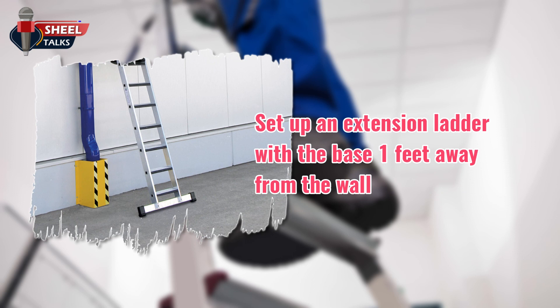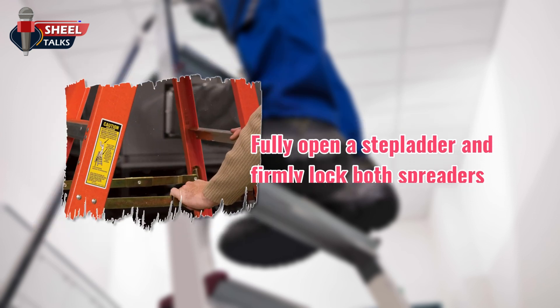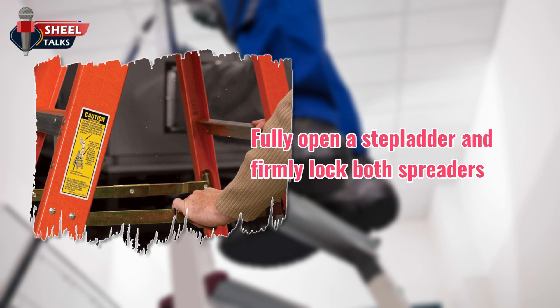Set up an extension ladder with the base 1 foot away from the wall for every 4 feet the ladder reaches, to create a 75-degree angle. An extension ladder needs to extend 3 feet above a roof line or working platform. Fully open a stepladder and firmly lock both spreaders. Never climb a closed stepladder.